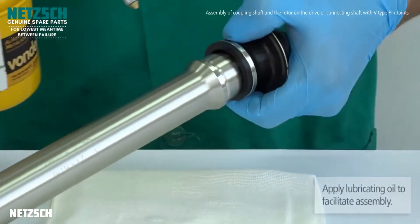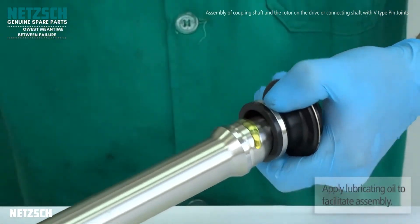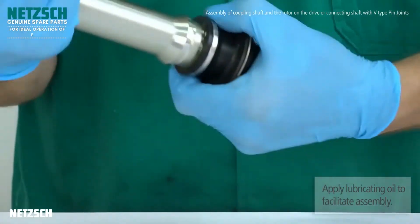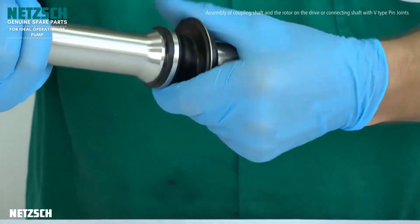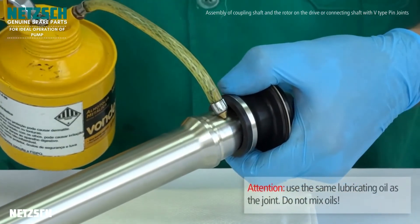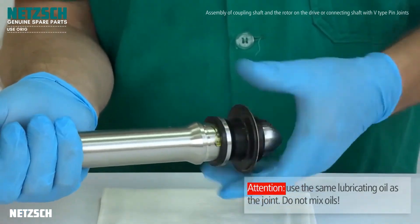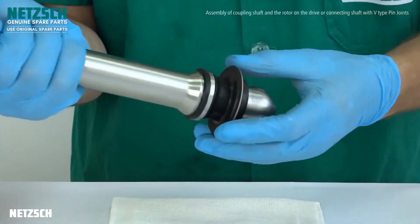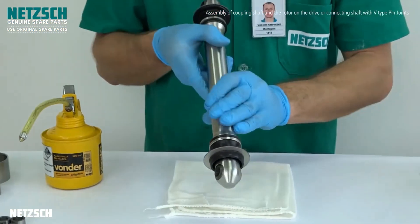Lubricate the coupling shaft and move the standard mechanical pin joint seal up to the coupling rod shoulder as shown in the video. This is how the SM-Pin joint seals are assembled on the coupling shaft with hardened bushings. Thank you.